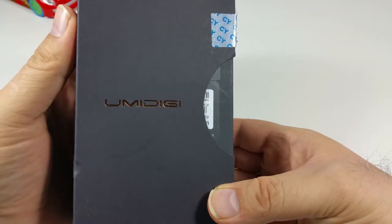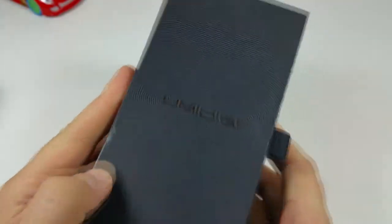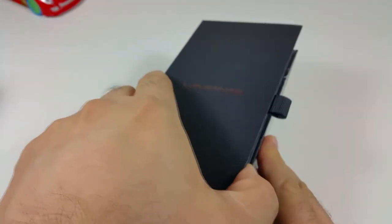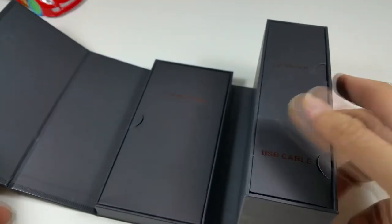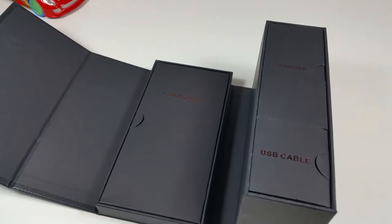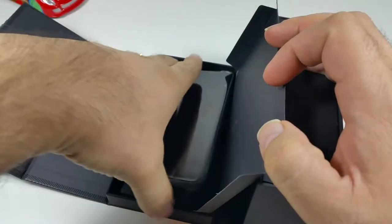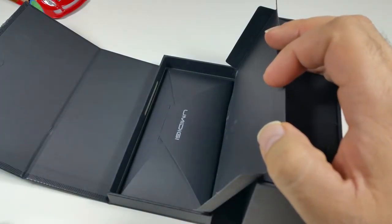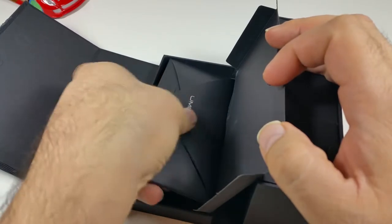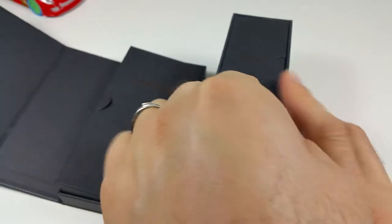The name is properly written on the box. Once we try to open it — it is upside down — here it is. Once you take it out it has a little magnet to it, and this is how they packaged it. Once you open it you're going to find the phone, and it also comes with a little envelope and two little accessory packages.